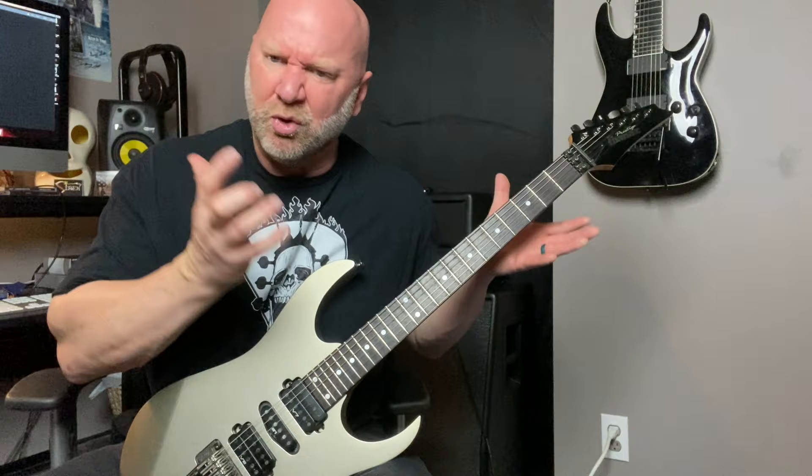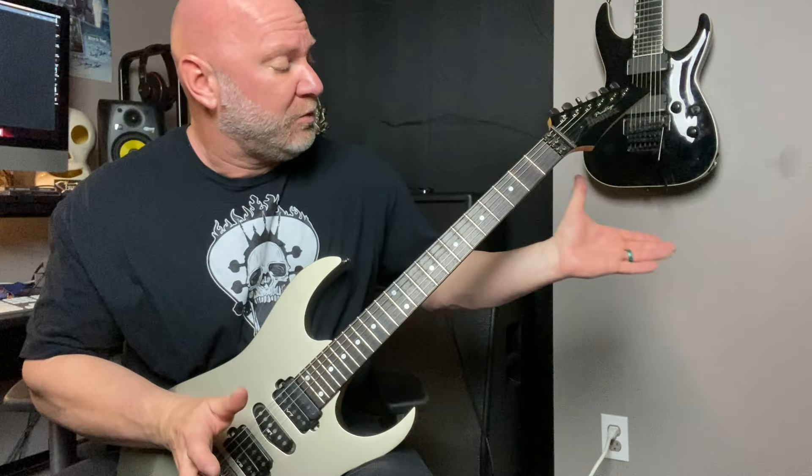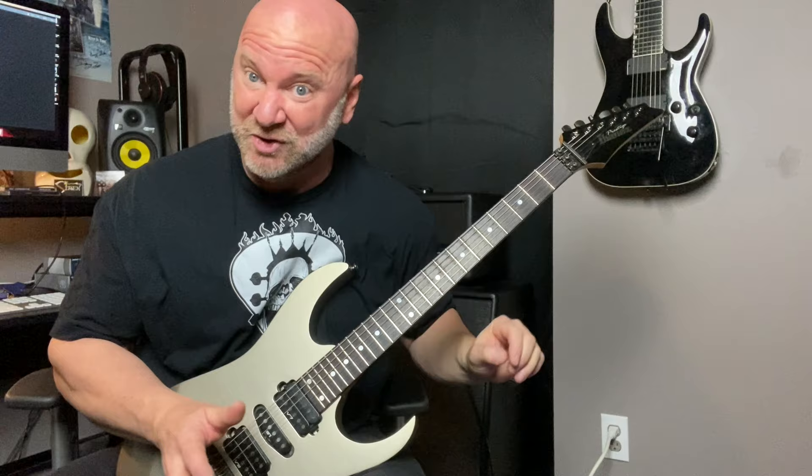It kind of goes back to some of the classic heavy metal — if we think of bands like some of the older Queensrÿche, maybe some Maiden and stuff like that. So we've got the A, we've got an F, we've got a G — three chords that we're basing this on, very simple. Let's just play this first little part here.